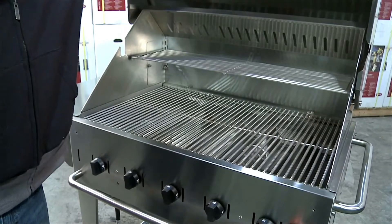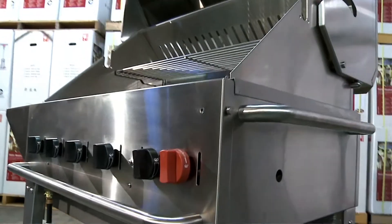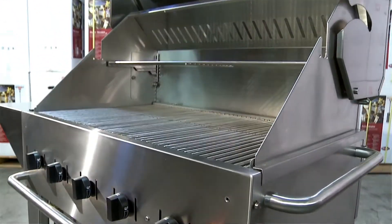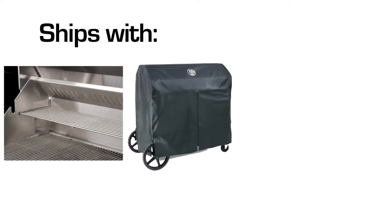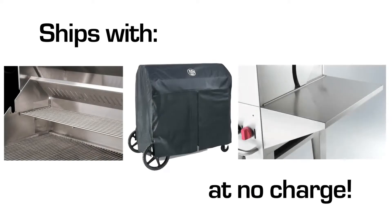We package these models to include the roll dome, the end shelf, a bun rack, and a barbecue cover. The consumers are getting the bun rack, the barbecue cover, and the end shelf at no charge when we package them. So this is part of the reason they're two of our best selling models.